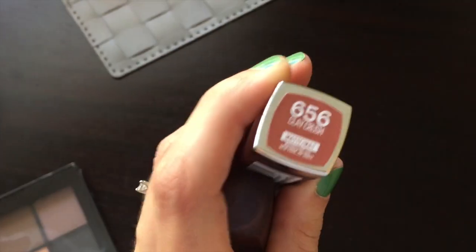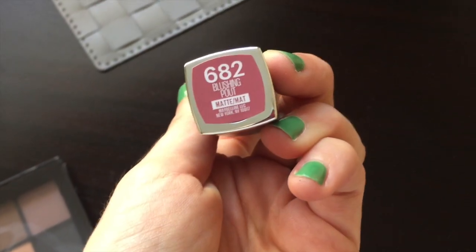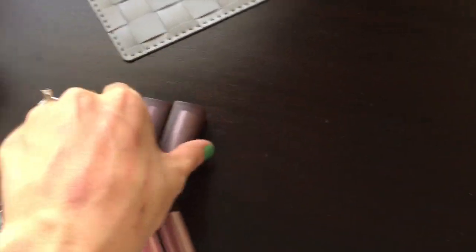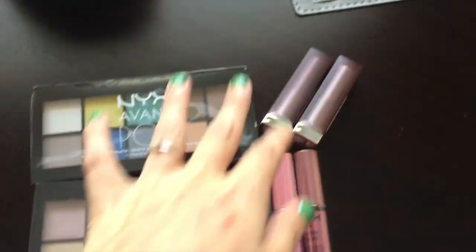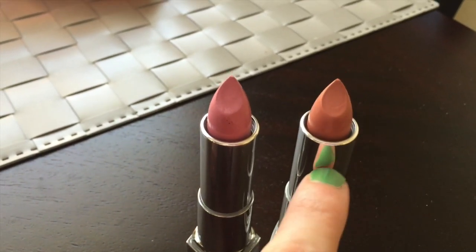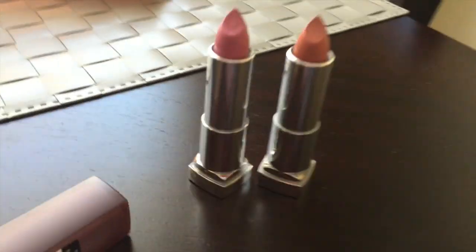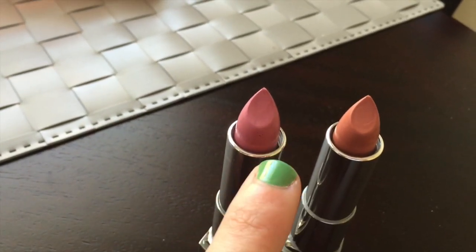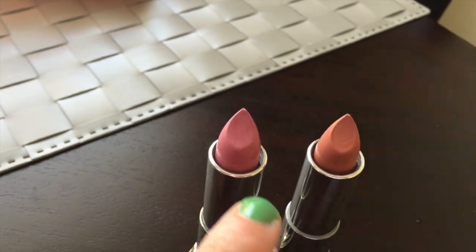And then I got two of the new Maybelline lipsticks. One of them is in Clay Crush and the other one is Blushing Pout. These are honestly the most gorgeous colors. I'll take them out of the packaging and show you guys. So this one is the Blushing Pout and this one is the Clay color. I just love them so much — they're so pretty. This color is probably my favorite out of the two because it's such a pretty pinky nude color.